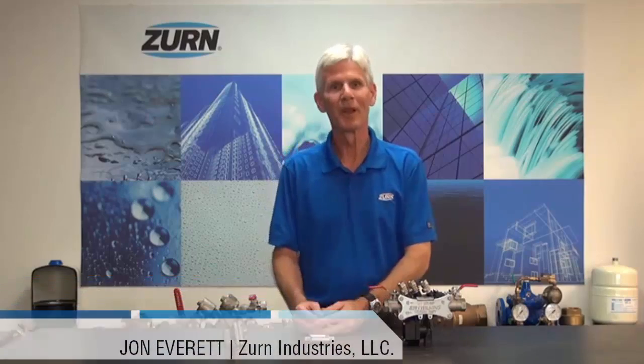Hi, I'm John Everett with Zern Industries. Today I'd like to talk to you about the use of backflow preventers on carbonated beverage machines.